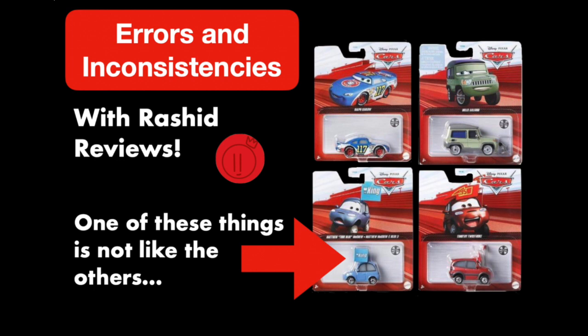Anyway guys, there you have it — another episode of Weird Disney Cars Diecast Errors and Inconsistencies. A huge thank you to Rashid Reviews for joining me for this episode. The link to his channel will be in the title card. Thank you all so much for watching, and we'll see you guys next time. Bye now.